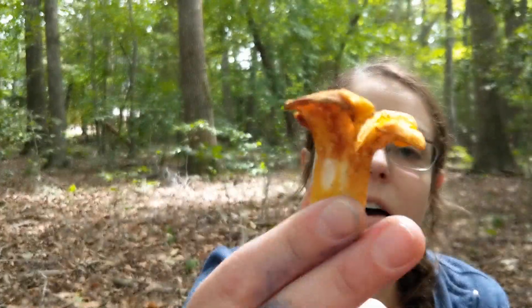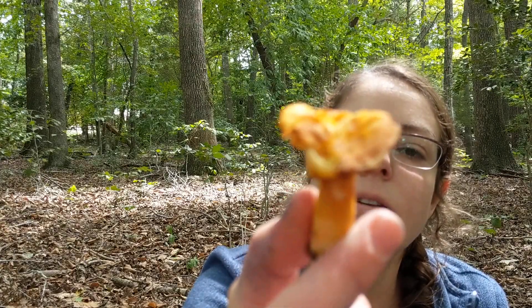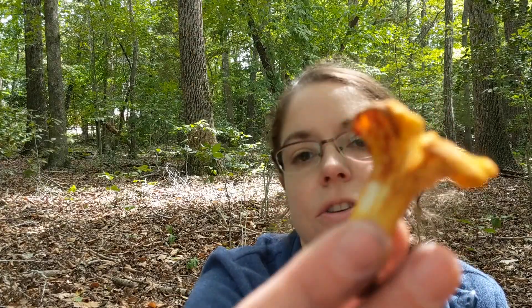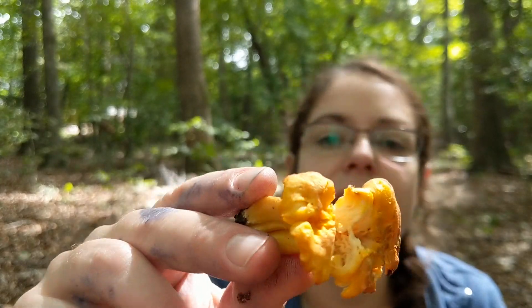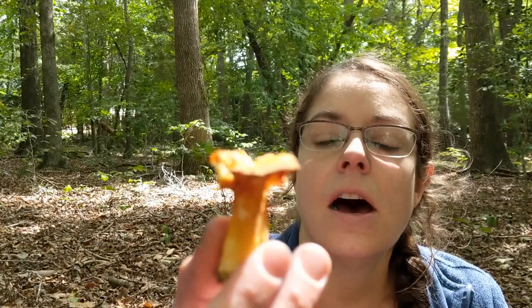Hey dudes, it's Anna. I have just found a rather worn out but still relatively good shape chanterelle mushroom. If you are unfamiliar with wild mushroom hunting and you're just getting started, the chanterelle is probably a really good place to start.